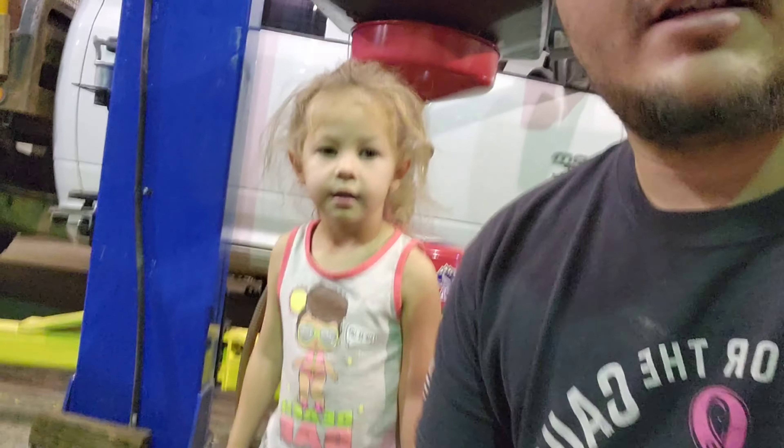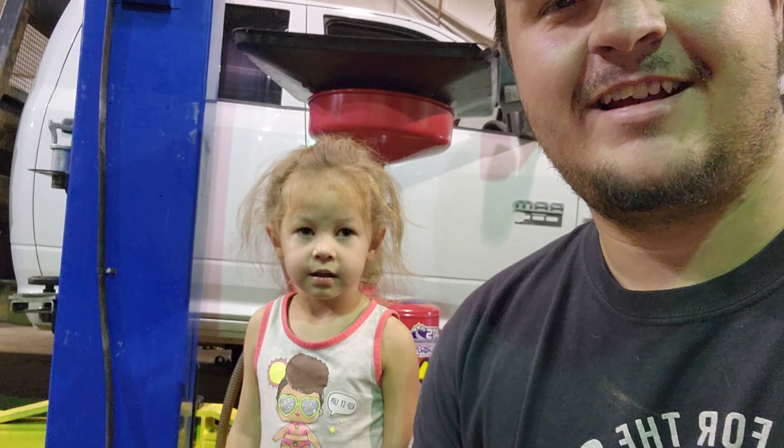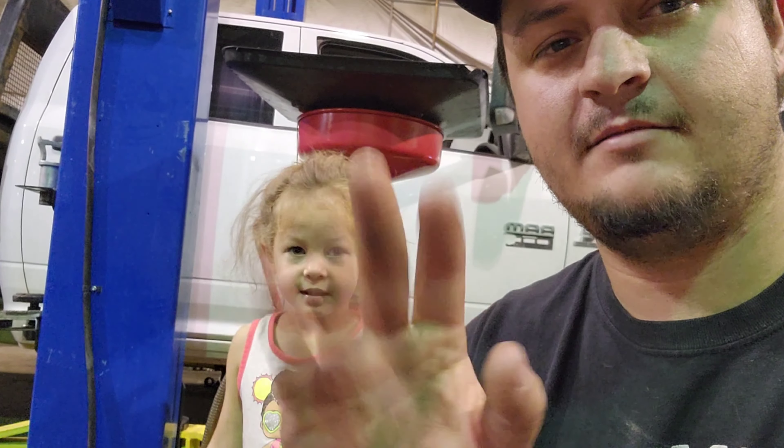Howdy do, buckaroos! Welcome back to the channel. Just here at the shop on a nice quiet Sunday, got the little team member with me — hanging out with daddy at the shop. Say hi! We got the race truck in here and we are going to work on the alignment today. I didn't necessarily feel comfortable taking something like this to just a local alignment shop or a big chain alignment shop, so we're actually going to try and do it here in-shop.